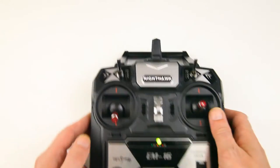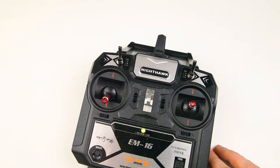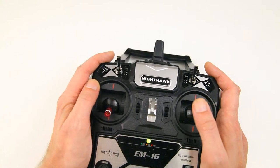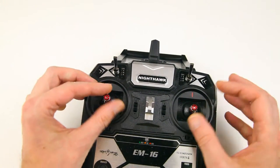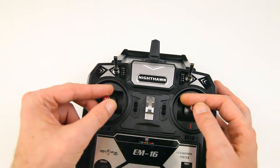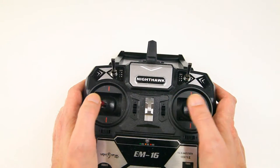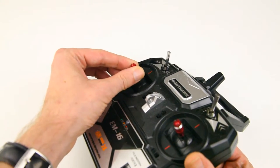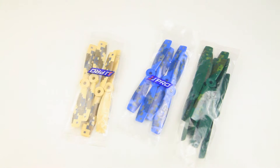It doesn't have a breakable antenna, which is very nice. If I wasn't reviewing things I probably would have gone with the bind-and-fly, but I wanted to give this radio a try so I can tell you if it's any good. The sticks feel very sharp and hook onto your thumbs well, and the gimbals are aluminum, which is a nice touch.